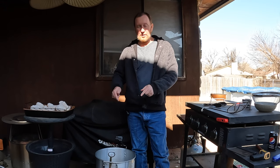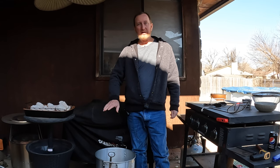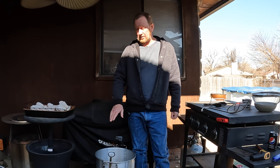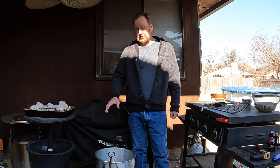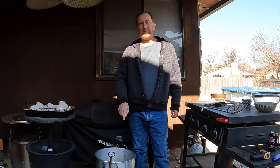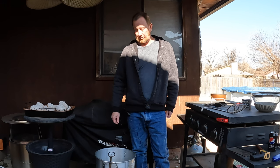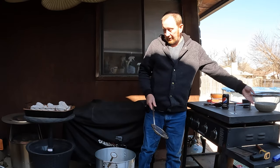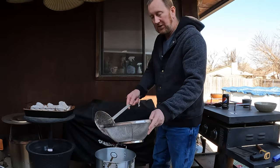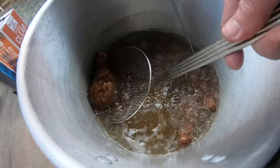I went ahead and relit the flame. For the first four or five minutes I didn't have the flame on at all and it stayed above 350 degrees that entire time. Whenever you cook with this, if it starts to go out of control just kill it — you don't want it to catch fire. This oil has a burn point of about 450 degrees. I've checked and the temperature is above 165 on all these, so I'm going to go ahead and use this little mesh so the grease can drain out.